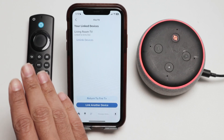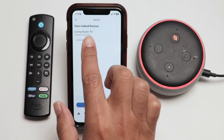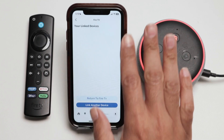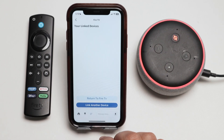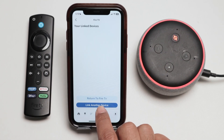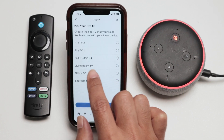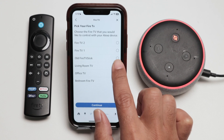Basically you just need to name your Fire Stick TV and then you can link it. I'm just going to unlink this one so you'll see that I don't have any linked device. So I just need to come here and link any device — I choose the one that I want to link, like your own TV. For example, I just tap on it.